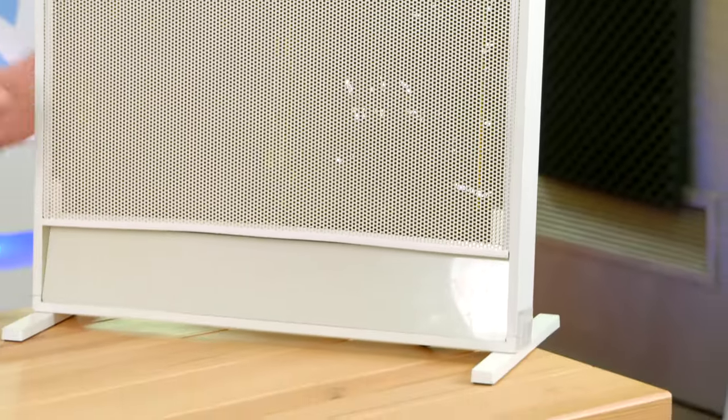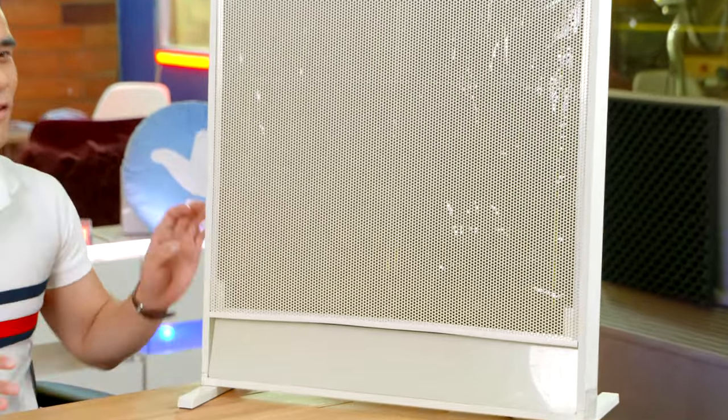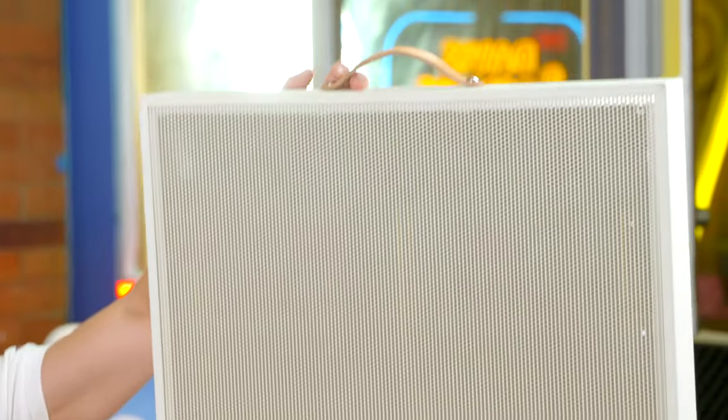I absolutely love the Scandinavian design — it looks so sleek with a soft cream finish over the edges. It's got a lovely minimalistic mesh cover over the middle, and a gorgeous leather handle at the top.